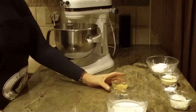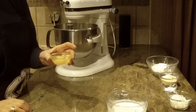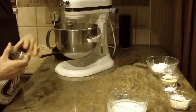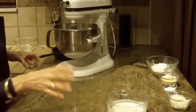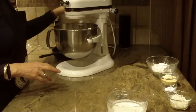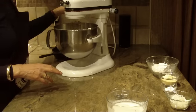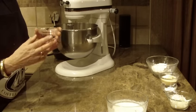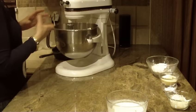The next thing we're going to be putting in is one egg — I've had it at room temperature — and again I just want to blend it and beat it till it's smooth. Next we're going to be putting in vanilla; you need one teaspoon of vanilla.